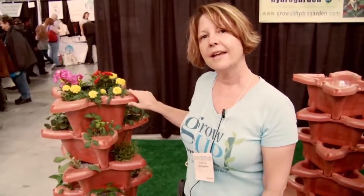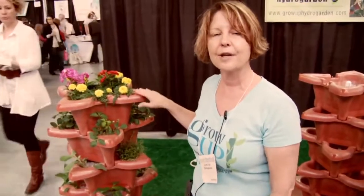It's made in the USA, right in Florida, of food-grade plastic, and it's also UV protected for years and years.